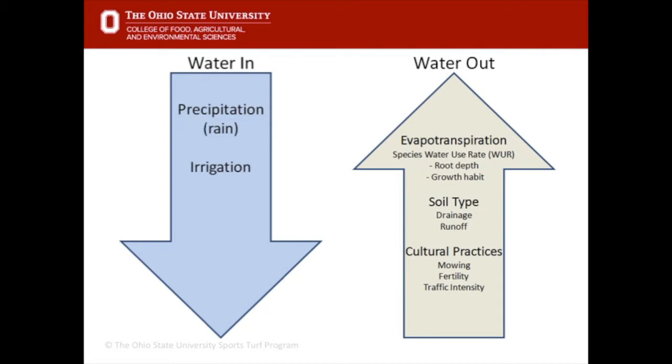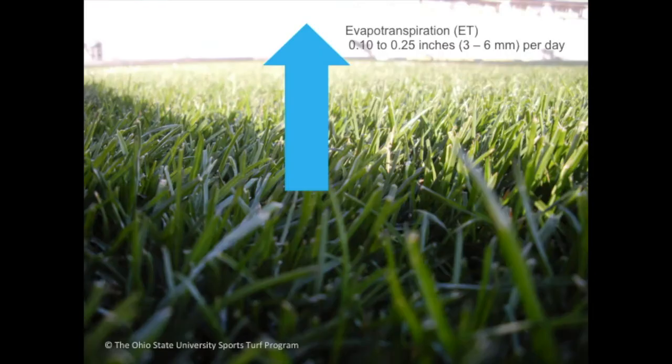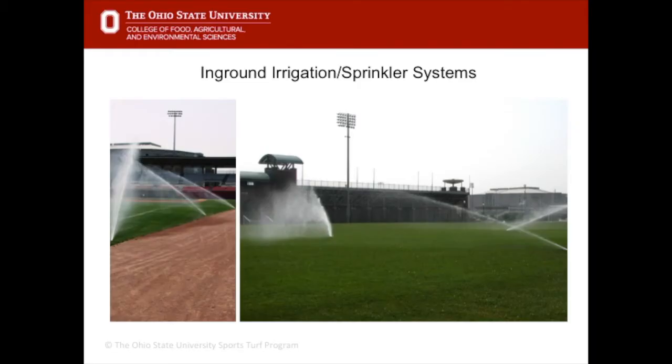Water gets into a turf system through rain and supplemental irrigation. Water leaves through evapotranspiration — a combination of evaporation from the grass plant and transpiration from the soil. The evapotranspiration rate depends on the type of plant, time of day, and soil conditions. Typically during summer the rate is anywhere from a tenth to a quarter of an inch lost per day, so a ballpark figure would be to water with one inch of water per week if there's no rain.